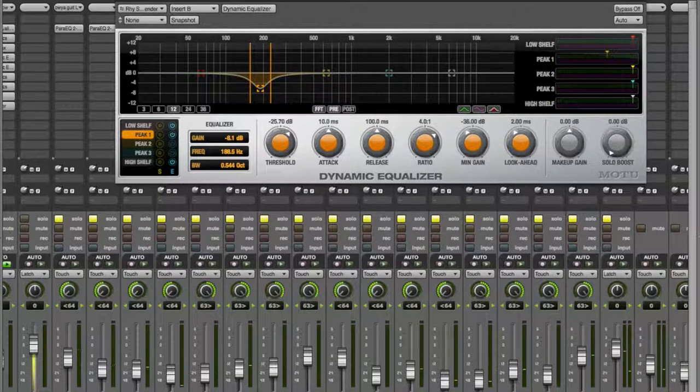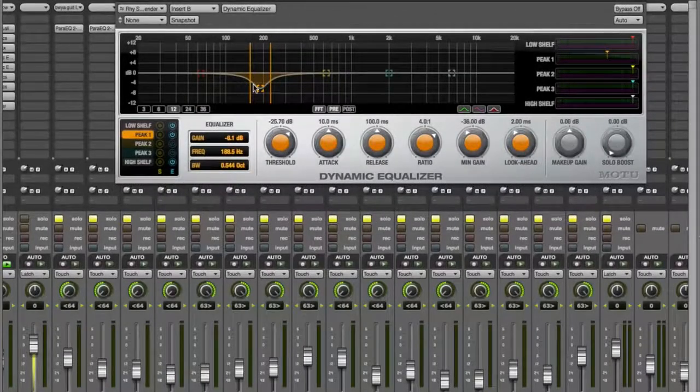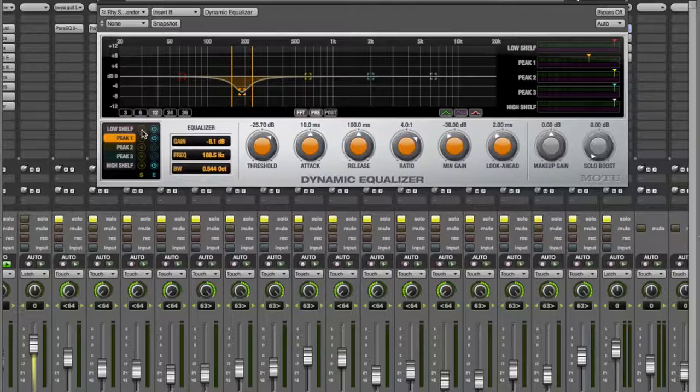What that lets it do is when you're doing really chuggy stuff it keeps it from tubbing out, but when you're playing single notes those frequencies are still there because you need those to make your single notes nice and fat so it doesn't sound fizzy and clacky. You want to control them when chugging — that's why we don't do a hard EQ cut here, because if you're playing single note stuff it'll make it sound really thin and out of tune. You can do the same thing on the low end of the guitars.